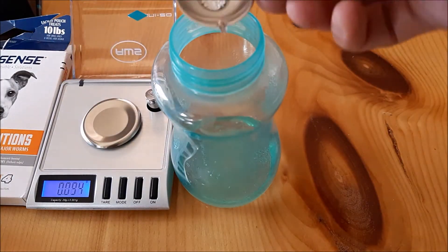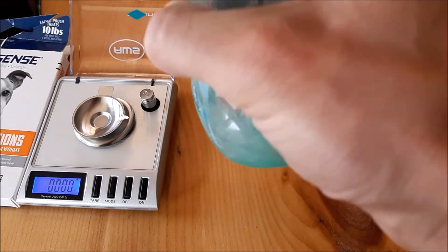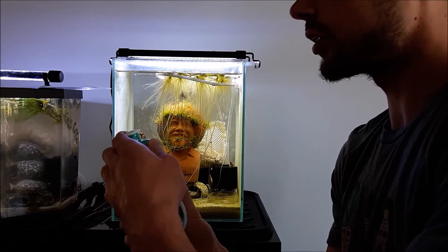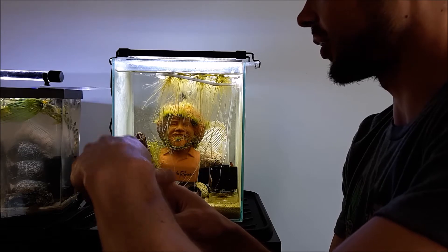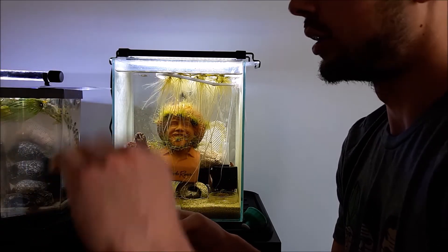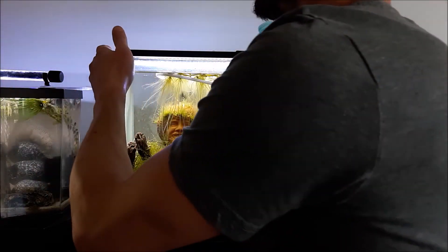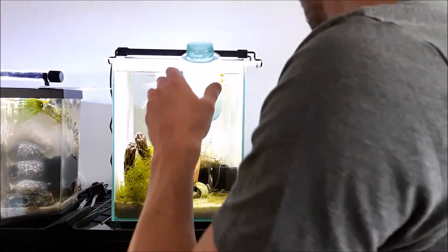I'm basically going to play this by ear since I've never used fenbendazole before and I don't want to overdose and potentially harm the shrimp. So I've got it all pre-mixed here — it's not completely dissolved. Bigger chunks just don't dissolve very easily, so they'll go into the tank and circulate. The shrimp will pick at it too, since it's a dewormer — it does need to get into their system to kill the scud. I'm going to pour this in near the filter for the most circulation.